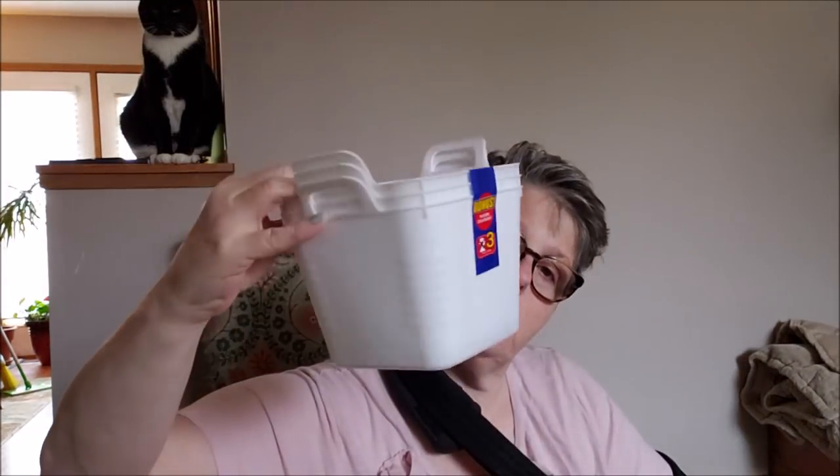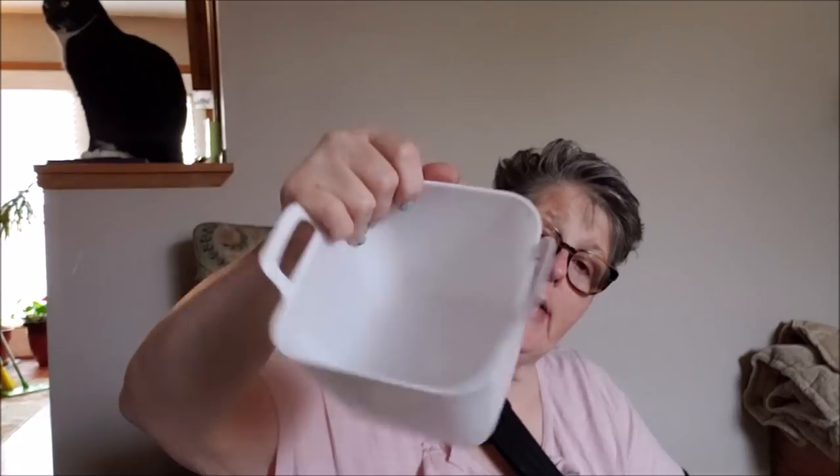I grabbed a three-pack of these little white buckets. Be careful — when I cashed out, the lady rang them up three times. I said those are three for a dollar. She had to take two off. They're taped together and it says it includes three, so she just must not have seen that. If I don't find something in my pantry, which is what I picked them up for, then I can certainly use them in my craft space. These are just cute little white buckets that'll hold oddities in your pantry organization or in your bathroom.